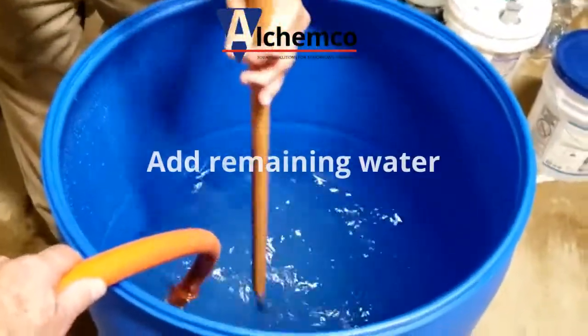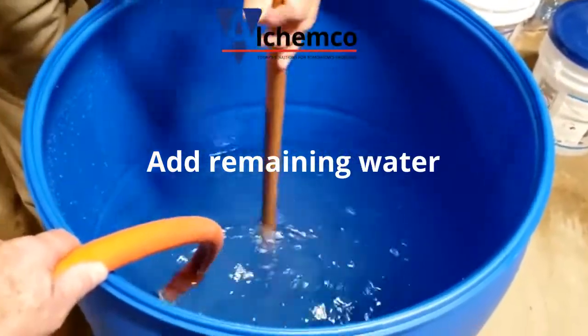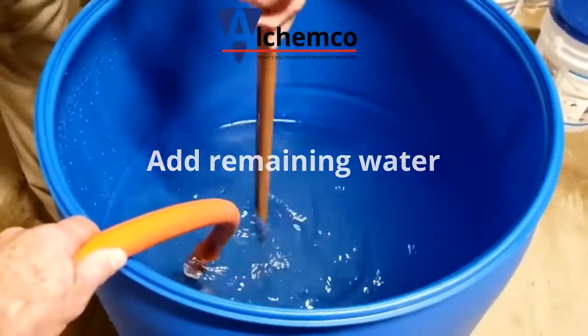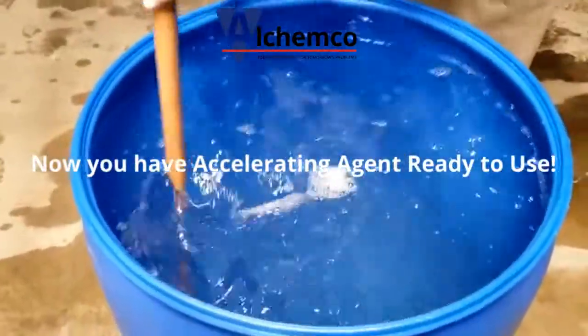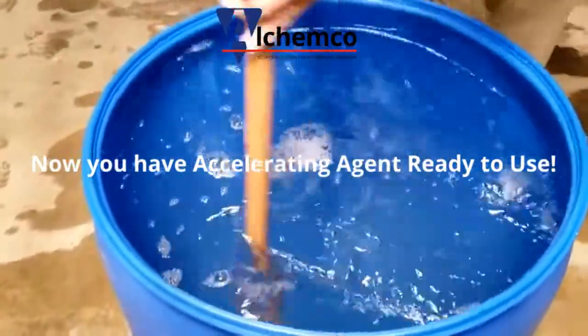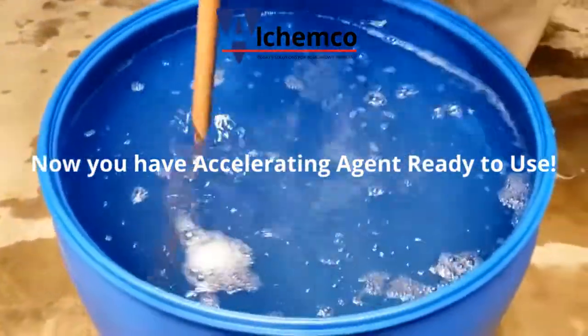Now we are adding the remaining water as we continue to stir the product until it's full. We've added all the water and the accelerating agent concentrate in the drum and we're finally mixing it all up.